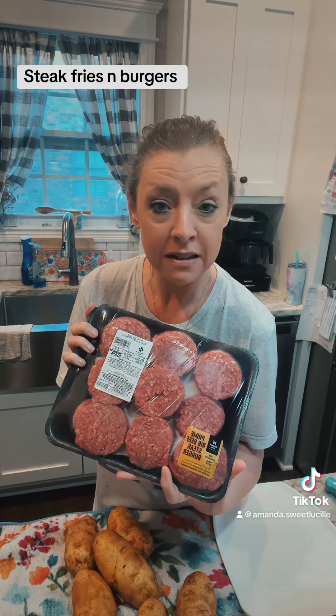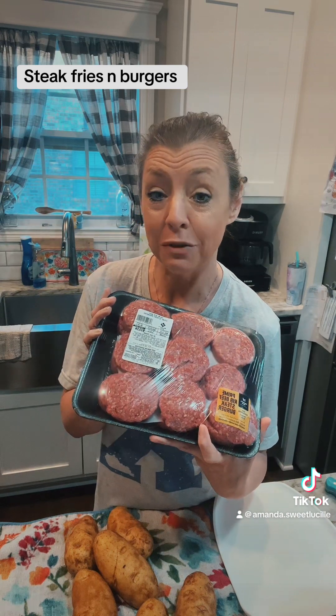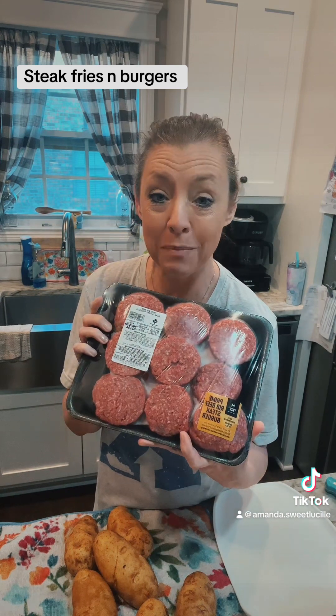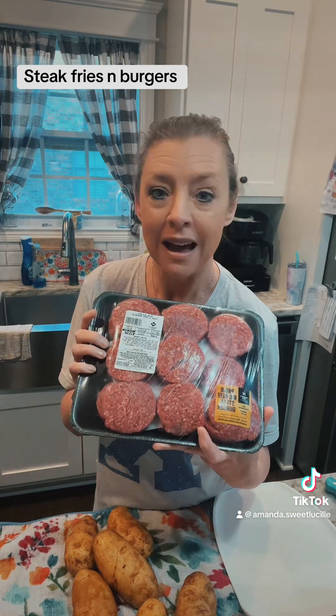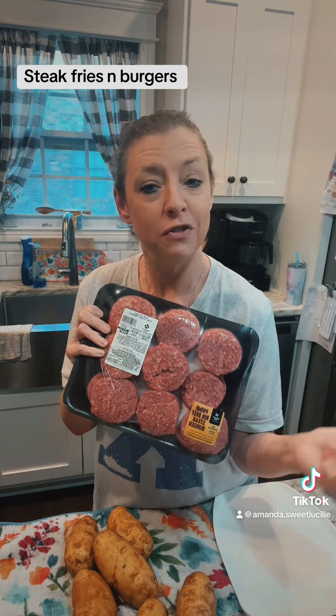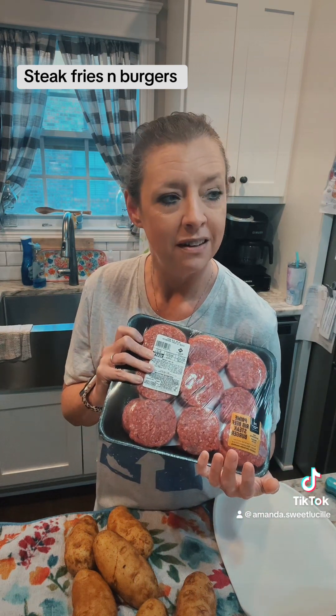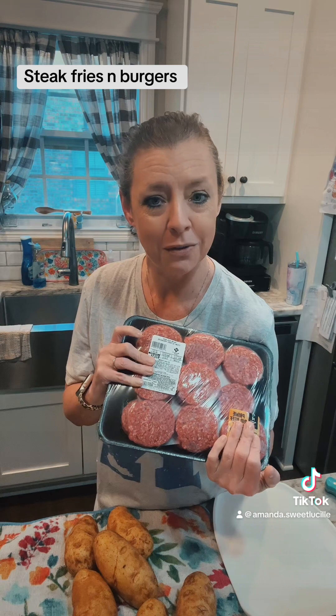I normally grill these, but I'm not going to today because it's so windy here — I'm afraid I'm going to catch on fire. So I'm going to put these on my griddle. I've never done burgers on a griddle before. I either do them on the grill, on the stove or in the oven. I was talking to my daddy and he was like, try them on a griddle. I have a big griddle, so we're going to do that.